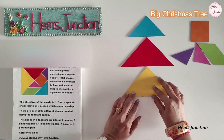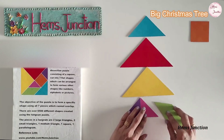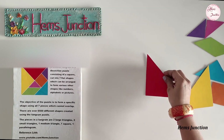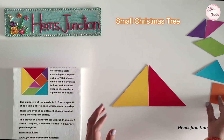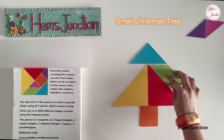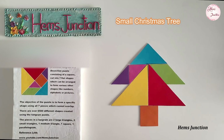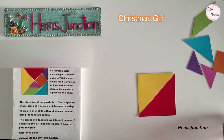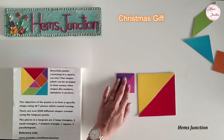Let's start with the Christmas tree. This is a tangram shape of a big Christmas tree. This one is a small Christmas tree. Here I am making a tangram shape of a Christmas gift.